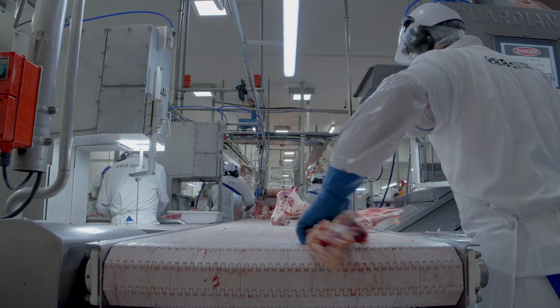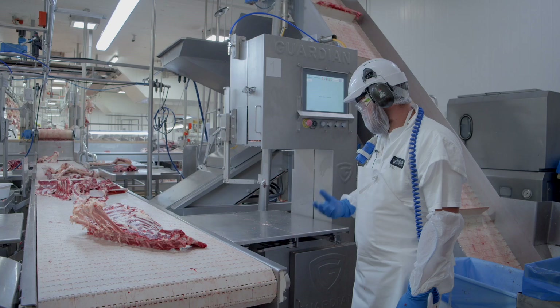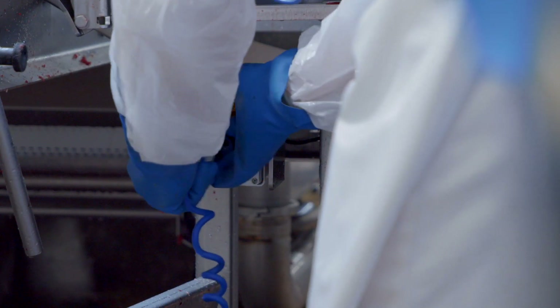Traditionally bandsaws are one of the most dangerous jobs in any meat works. Throughout the industry we've been looking at ways of making it safer, and part of that was to introduce the Guardian saws. Let's give a quick demonstration — if I plug in, it knows that you're ready to go and you can use the bandsaw.